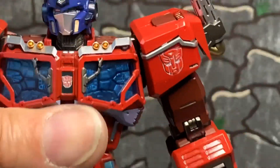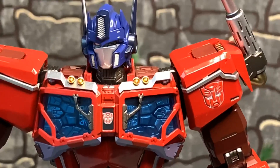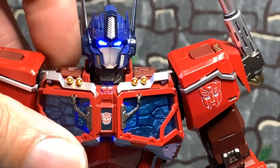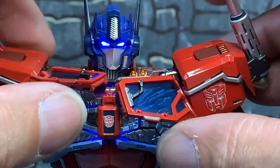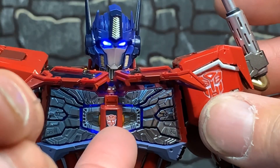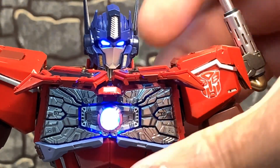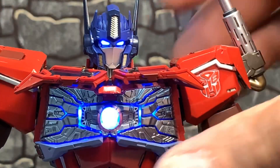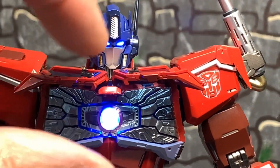Sorry about that. This thing is so sick. When you turn the eyes on, this middle piece comes on too — the middle piece. Let me get it from the side. Yes, that piece comes on too. All these light up — eyes and this center piece together. Very cool.